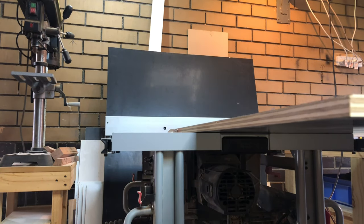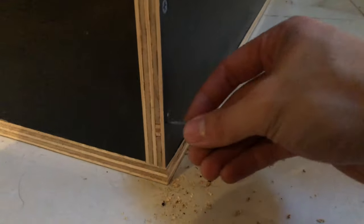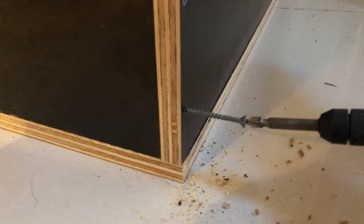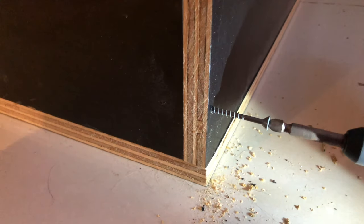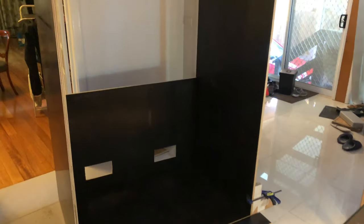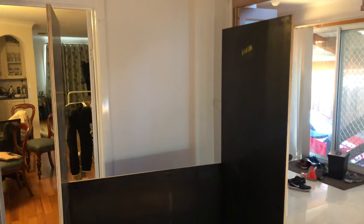After I've cut all the foam ply to size I've assembled it — it's like putting up a box. Just make sure that you pre-drill the holes and countersink them so that when you tighten the screws it's not going to crack the foam ply. The foam ply part of the enclosure is pretty similar to my other builds, so if you want to know how to make holes for the vents and the sliding glass tracks, check out my other videos.